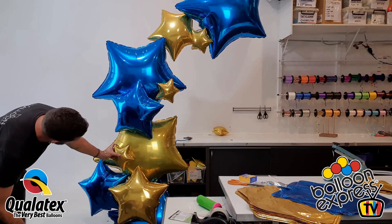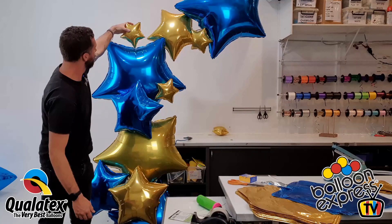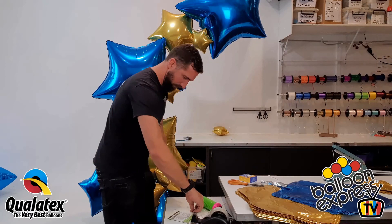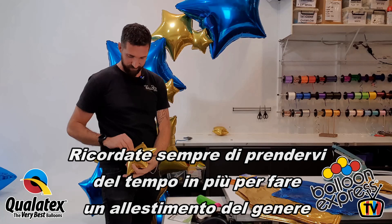Maybe one here. There's a lot of activity going on there — that looks cool. There we go. I like that. Just there. Make sure you give yourself plenty of time when you go on site for a job like this.